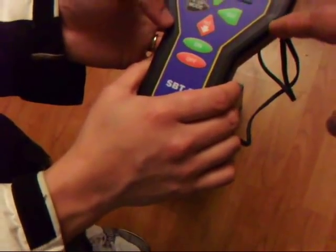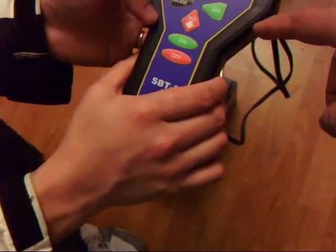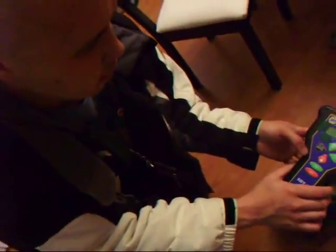We're going to provide it back to 40 amp hours for you. Works for me. Thank you so much.